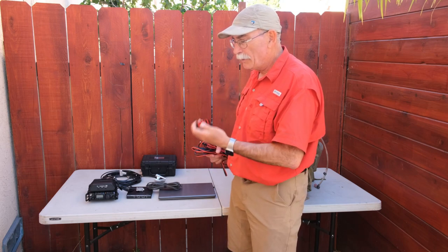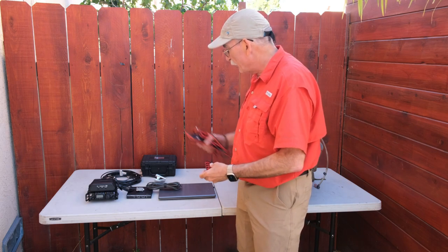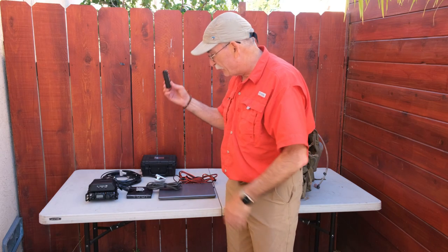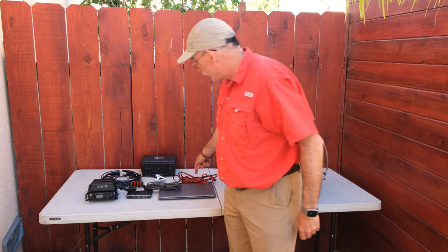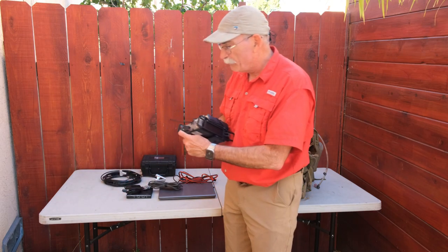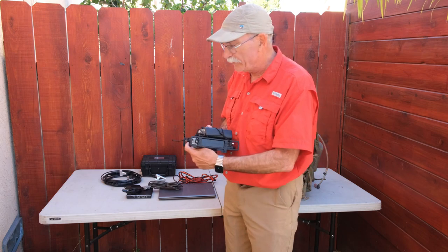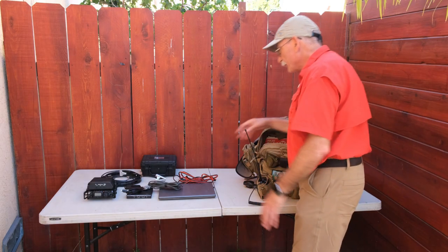The power distribution unit is the Powerwerx PDC — it's basically a bunch of Anderson Power Poles wired together. We go from the battery into the PDC and can run multiple radios and other things from it. The radio has already been configured with Power Poles instead of the standard Yaesu plug, which is a neat little accessory.